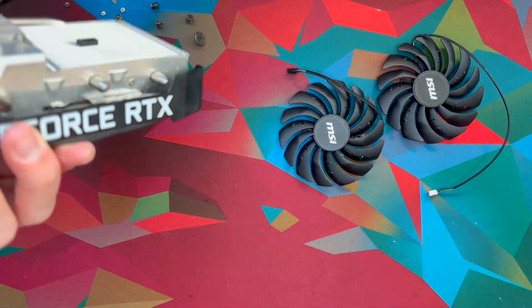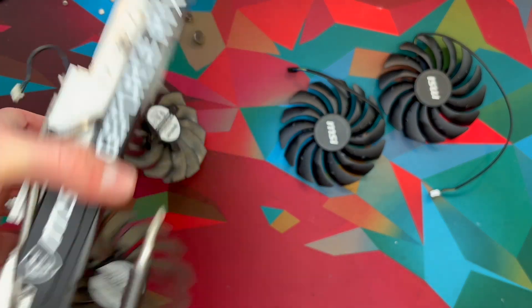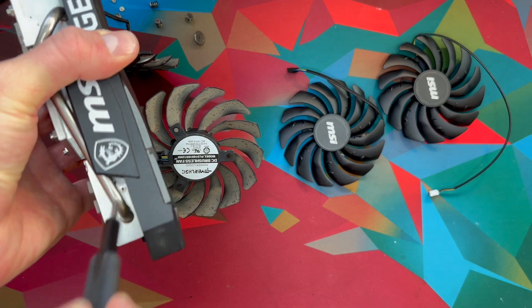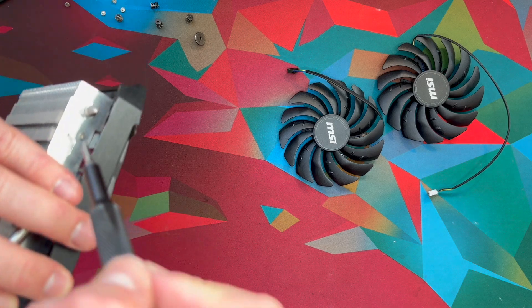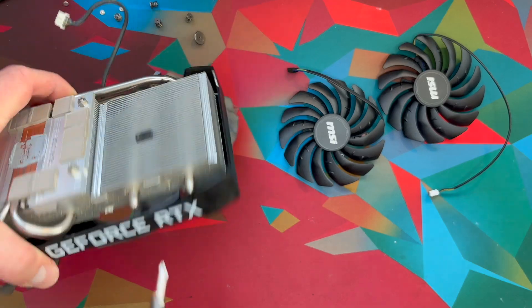After doing that, we should be able to see these screws that we need to hit. I think there's two on each side — there's one there and one there. You should be able to see it right there. And then on the other two sides, there's one there and one right here. So let's go ahead and take out those four screws.